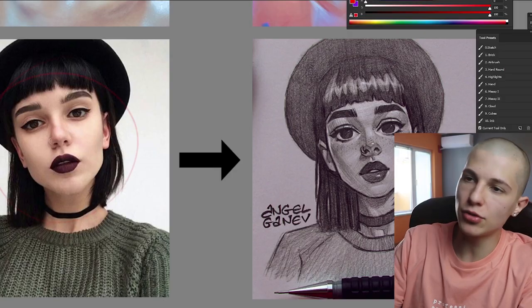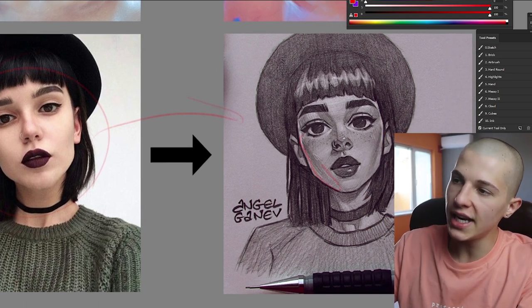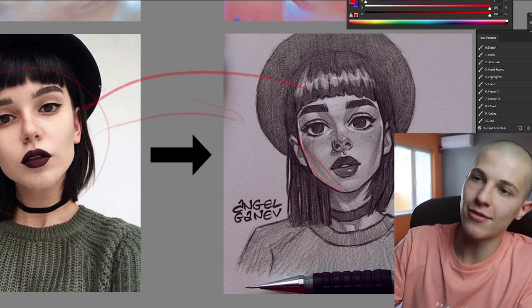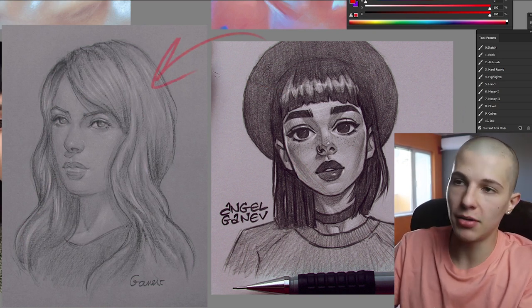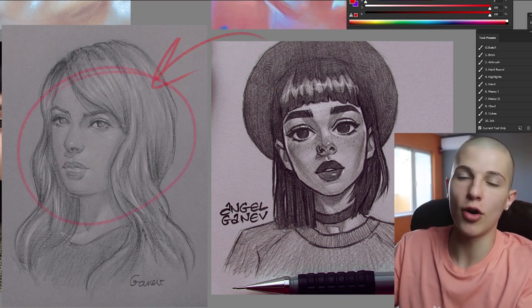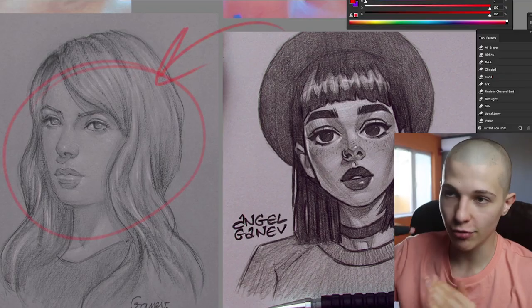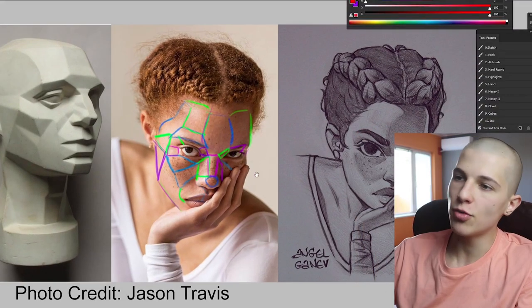In reality when I'm drawing traditionally I use the reference for the proportions and the features, but when it comes to shading I really design all of the shadows myself and only use the reference as inspiration. Looking at my old work, I think my biggest problem was not using the right reference and not thinking about structure and shadows — I was just trying to copy the photo. When you get good you can use any reference and it's still gonna look great, but when you're first starting out you need to be very picky.